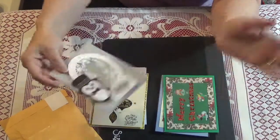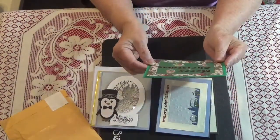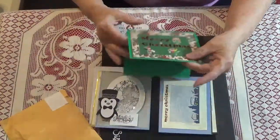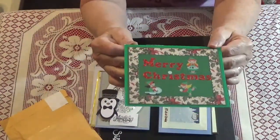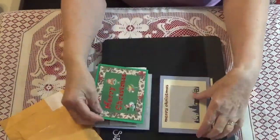Oh my gosh, I think it's so cute. And then this one is so sweet — it's got little elves dancing. Isn't that cute? It's so pretty. I just love them.